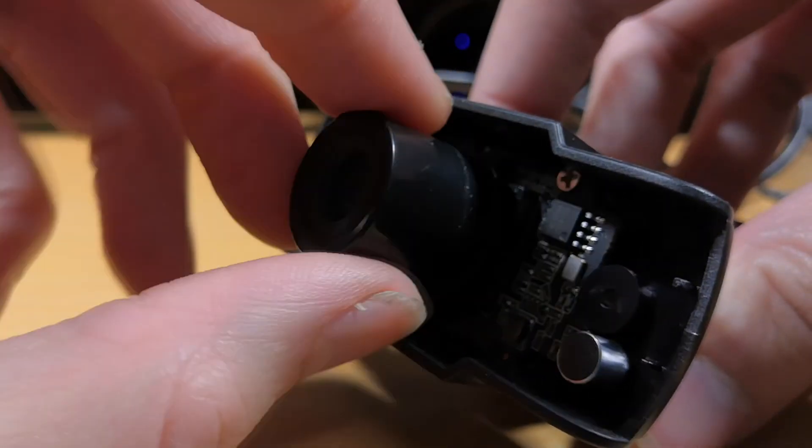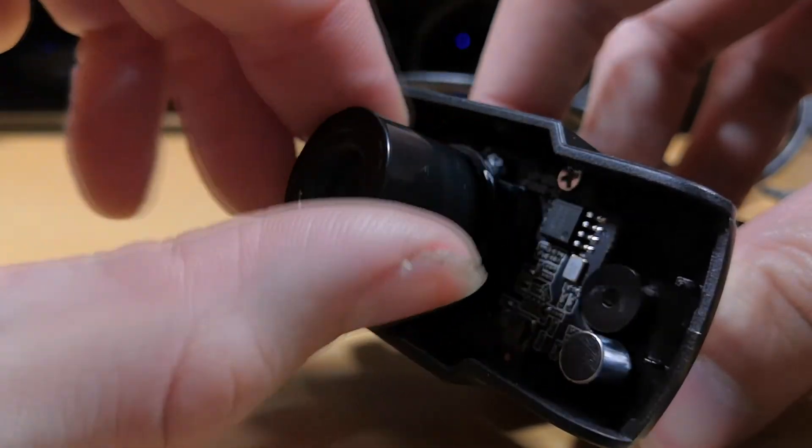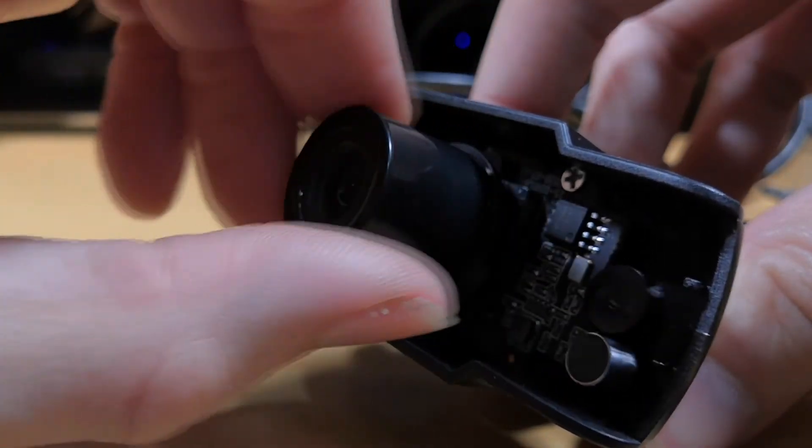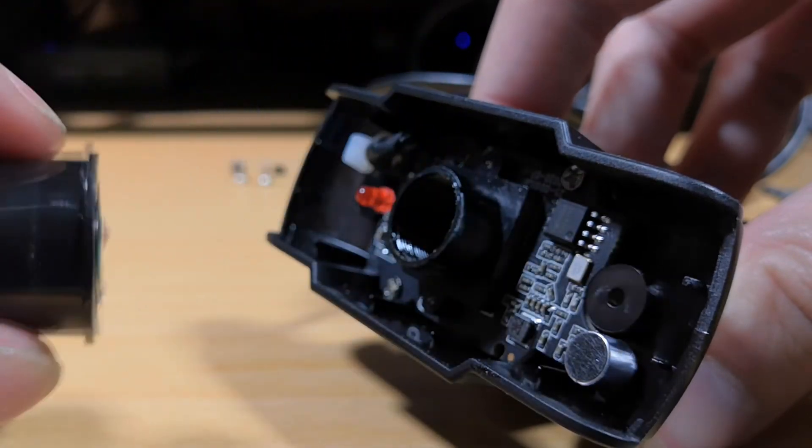You might feel a bit of resistance as you unscrew it — that's fine. It's got some lens grease in there, which actually impressed me. I thought, they've gone to the level of putting some grease into the thread for longevity.